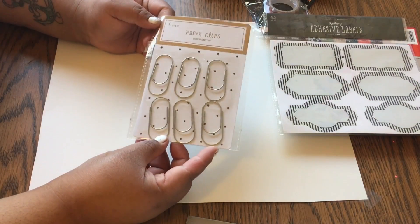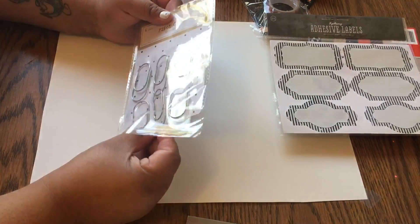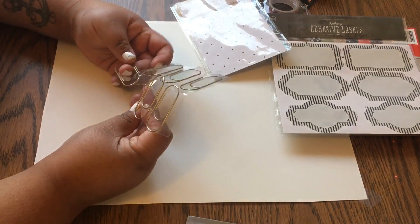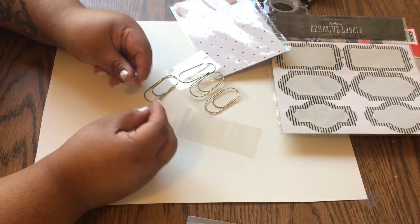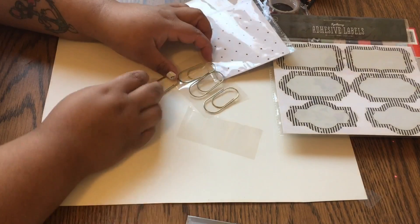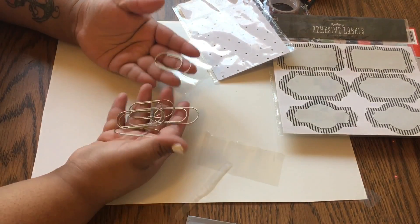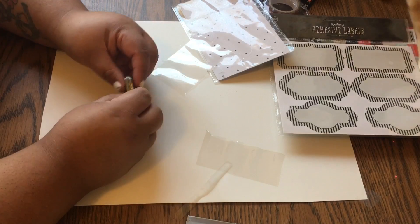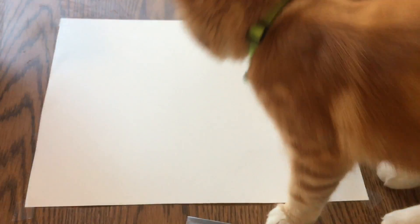I got these paper clips — there were six of them, jumbo sized. When I saw these I was like yes please! They're almost like a between gold and silver. The stuff I usually put paper clips on isn't just one or two papers — it's bigger bundles — so I thought these would be cute and more effective.